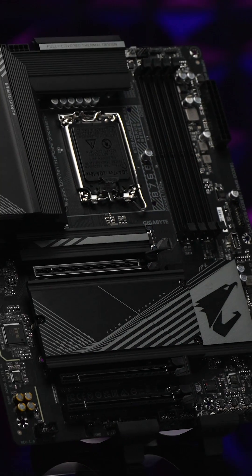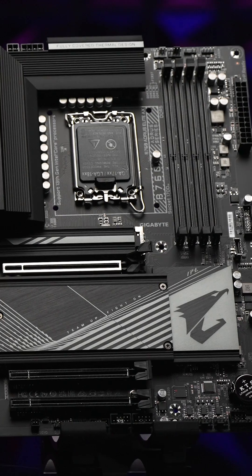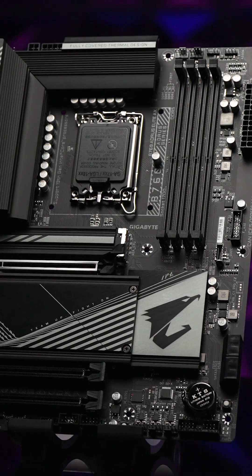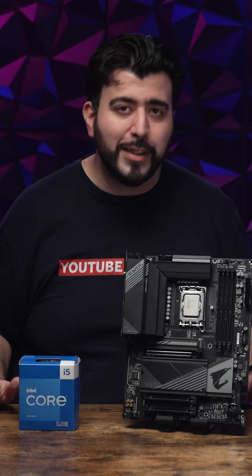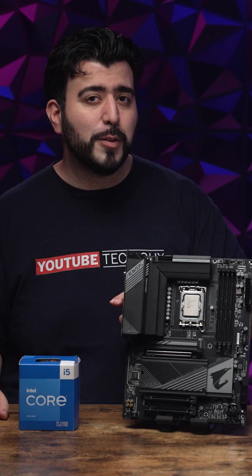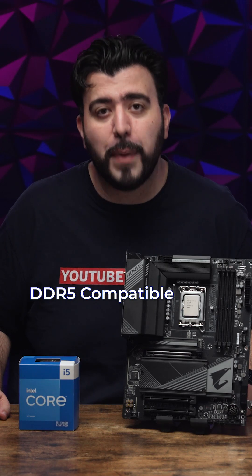Now that we've installed the CPU, let's talk about the motherboard I installed it in. With its twin digital CRM design for power, this will help you get the maximum performance for turbo boost and for all you overclockers out there. Besides its power design and being a standard sized ATX motherboard, the biggest difference from the last one is that this one is DDR5 memory compatible.